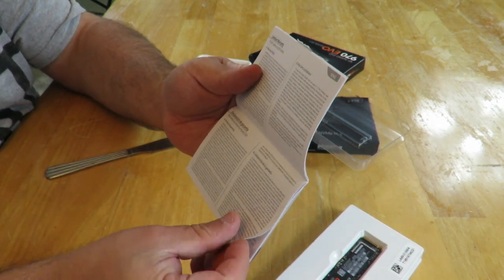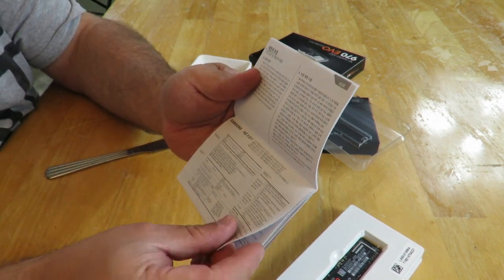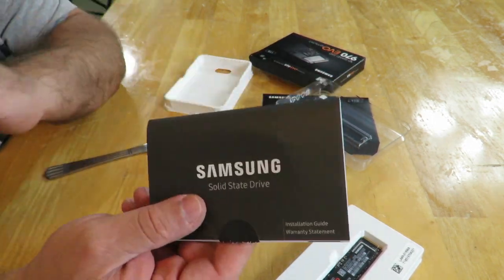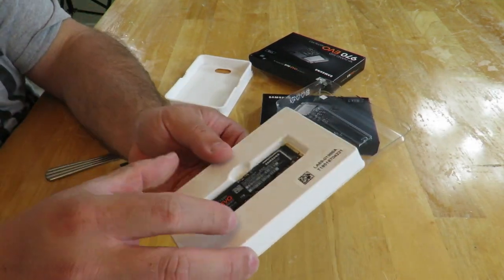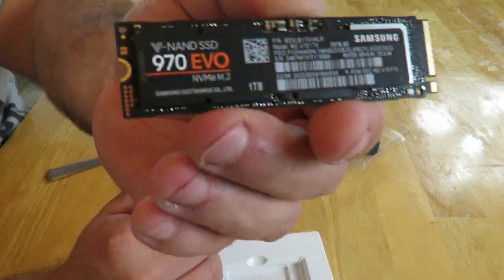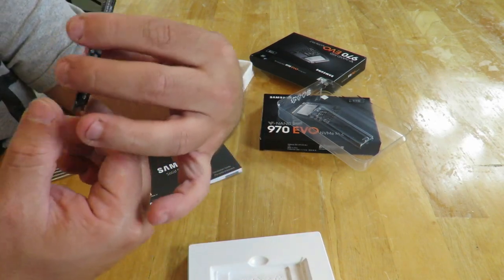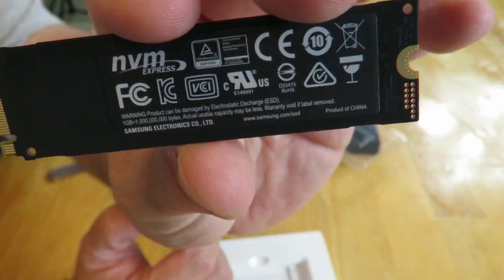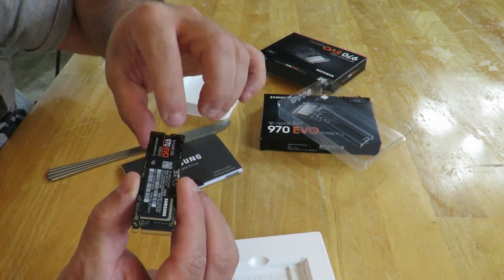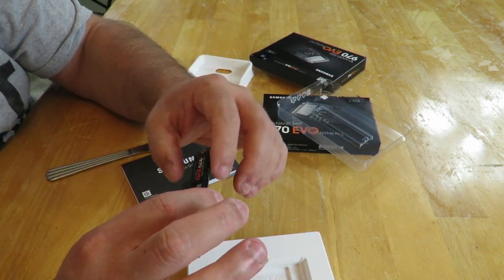I'm going to show you how to do the M.2 installation in the build video for the boss machine coming up soon. I'll be using this drive — let me take it out so you can see it up close. It's a basic drive — you just pop it into the socket, push it down, and screw it in.